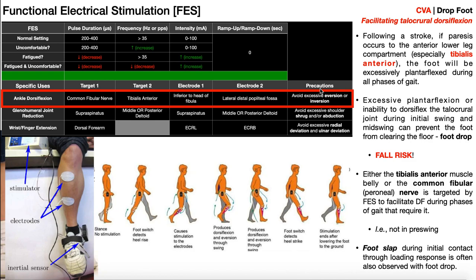When using FES for drop foot, we're not stimulating the tibialis anterior all the time — only during certain phases of gait. A foot switch or inertial sensor detects the heel rise as you approach the end of terminal stance and into pre-swing. So the foot switch or inertial sensor senses that the heel comes off the ground, indicating pre-swing. There are a lot of different sensing methods that can be used.